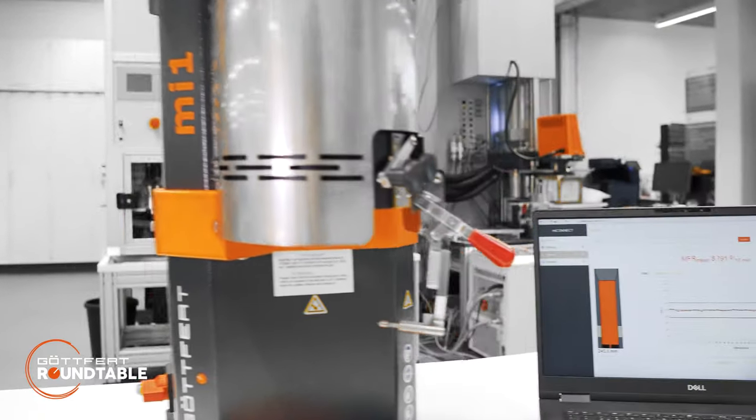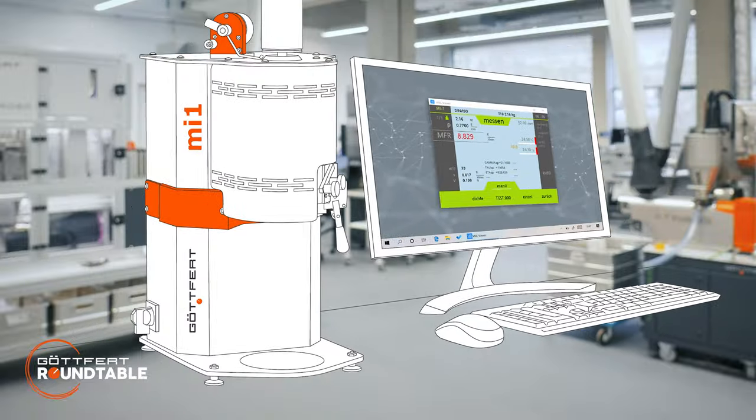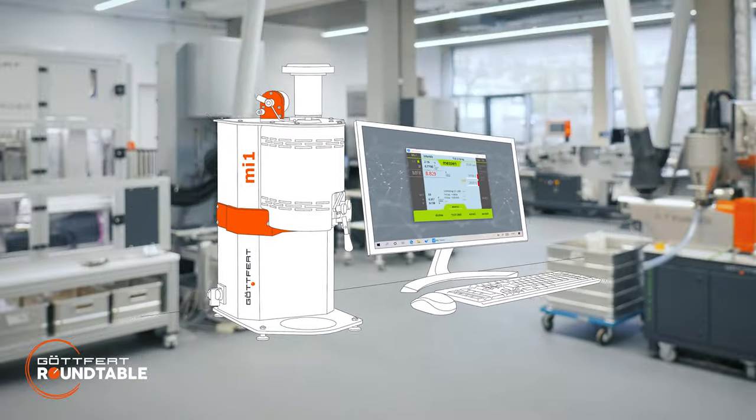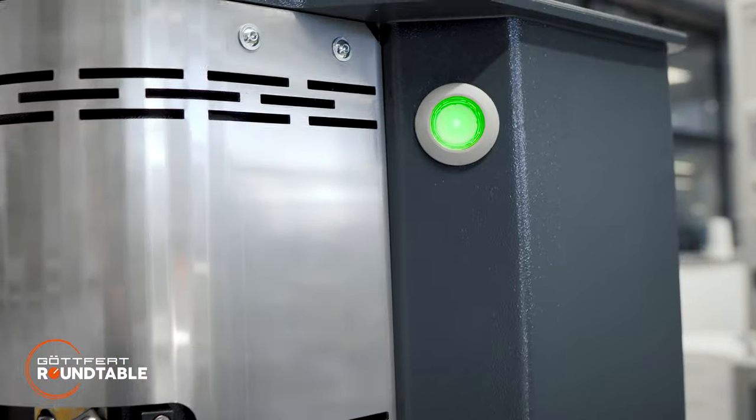How to run a measurement with the MI1? Parameter setting and data analysis will be done with a computer or notebook beside the instrument. And the multifunctional button will show you the status of your instrument.